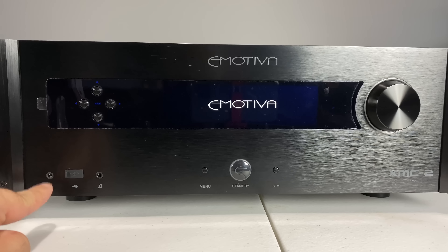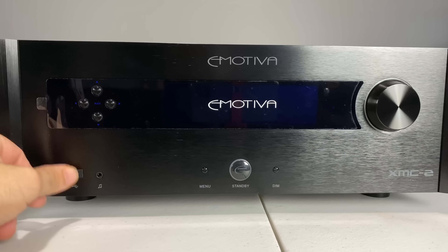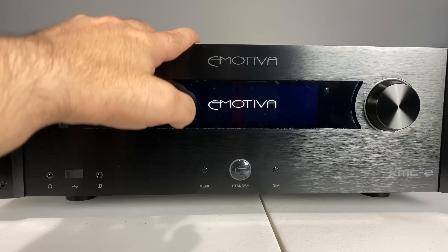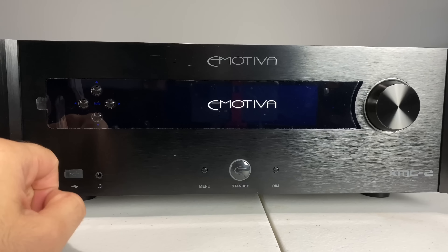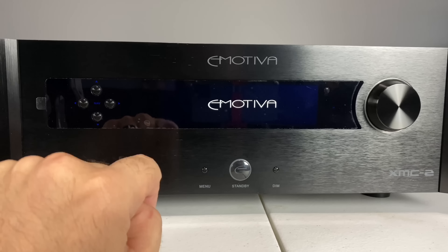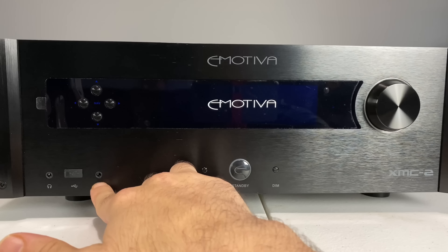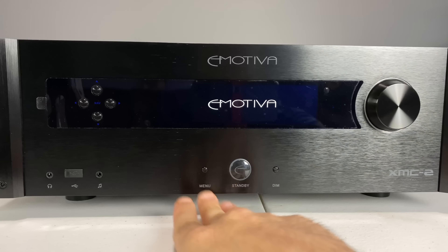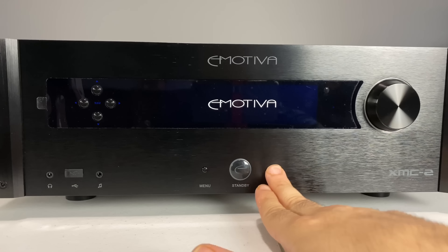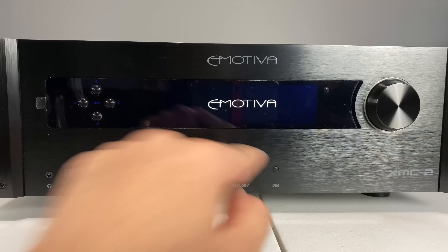Down on the front you're going to have your headphone jack and your USB, which you can also use as a servicing point. This thing doesn't update via the internet — basically what you do is get a USB, plug it in here, go to one of the settings, and tell it to do a factory update that way. You also have an auxiliary cord input, a menu button, your standby button, and your dimmer. So if you don't like reflections and lights in the house and want to make everything nice and dark, you can do that via this little function right here.